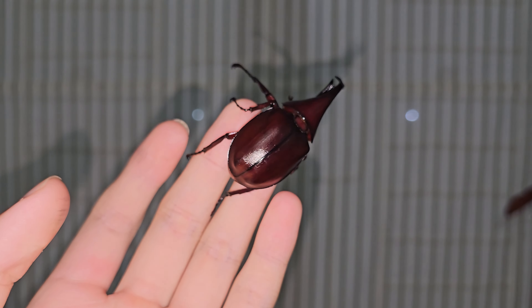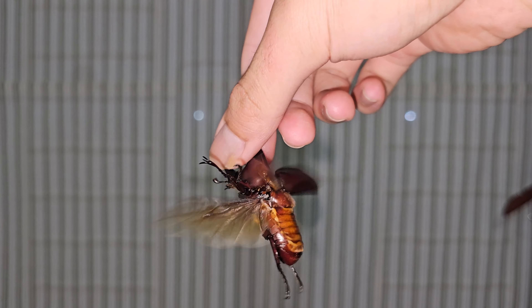I'm going to show you how you get your rhino beetle to fly on your hand, and it's basically just holding the beetle's horn while it's flying.